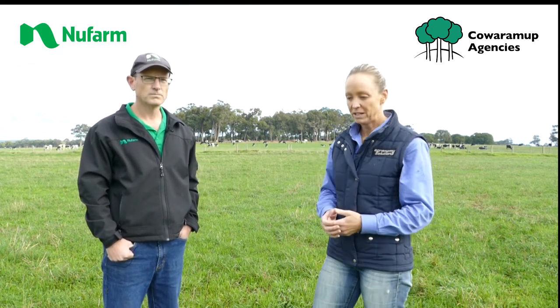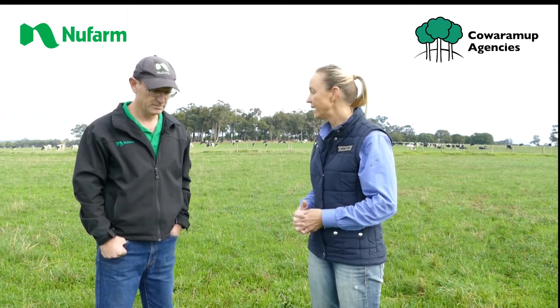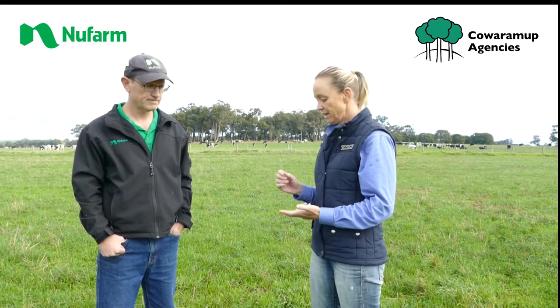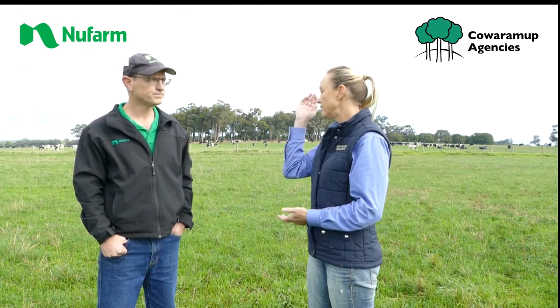One of the herbicides we've been using at the moment is called Thistral Gold, and I've got Bernie here to talk about it. Bernie, can you tell us a little bit about the mode of action and the safety on clover in particular?